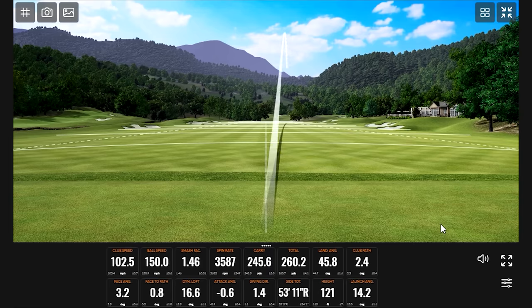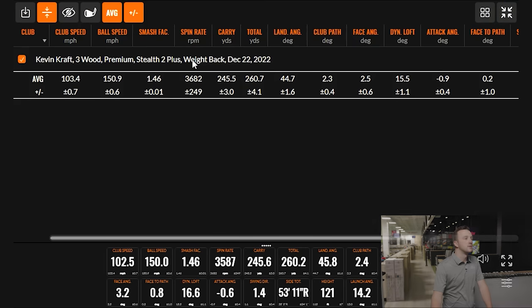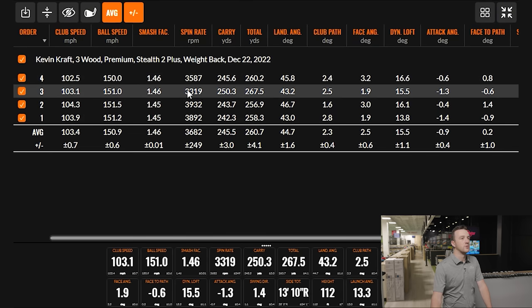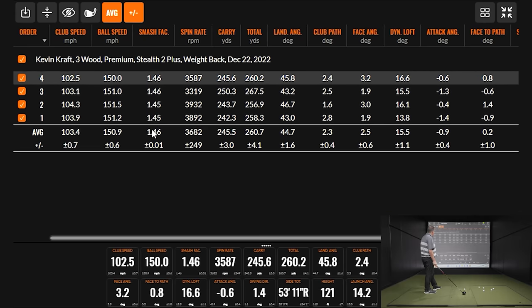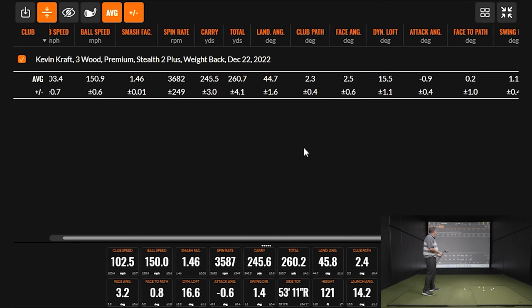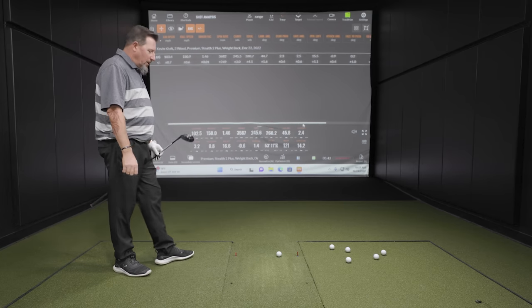I've seen a similar shot a few times — there is a trend. Yeah, you kind of have that ball just hanging out slightly right. You've got 242, 243, 245 carry. This one, the spin dropped a little bit, and you did hit it a little bit better which helps. It's proving to be consistent, which is a great thing to start out. Launches pretty nicely, landing angle is good for a club being hit off the deck into a green — 45 degrees is pretty comfortable for a fairway wood. You can have some expectation of having the ball stop.